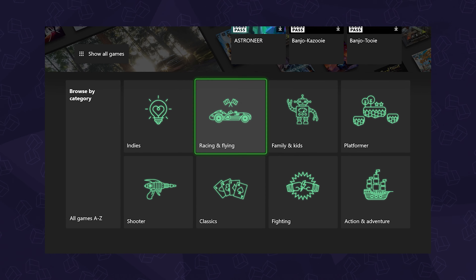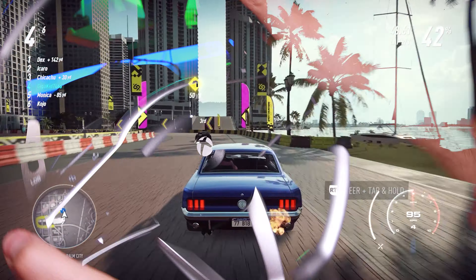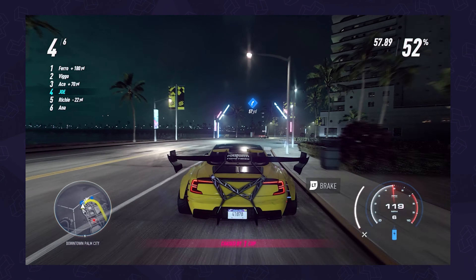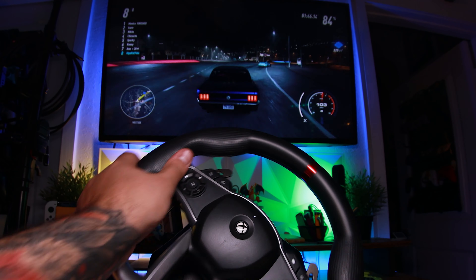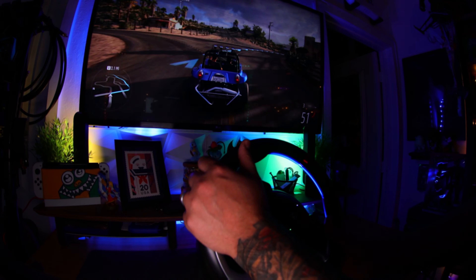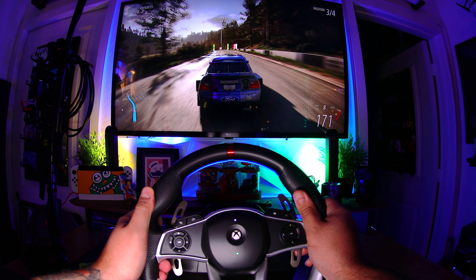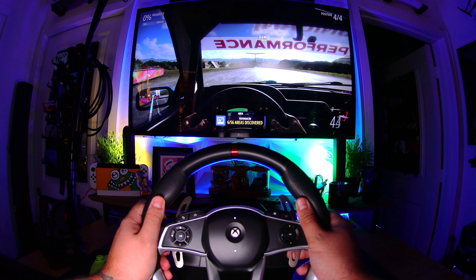Most of the games we tested are available on Game Pass, which is insane when you consider how expensive these can get. We started with high-speed, loose physics arcade racers. In Need for Speed Heat, the wheel handled really well throughout, even at top speeds, but some of those turns are pretty intense on the wheel compared to an analog stick, and crashing felt over the top with that rumble. Next, in the gorgeous Forza Horizon 5, the default sensitivity was way over the top, but after knocking it down, I found that with the wheel, I was netting way more clean racing points than with just the gamepad, especially in cockpit view.